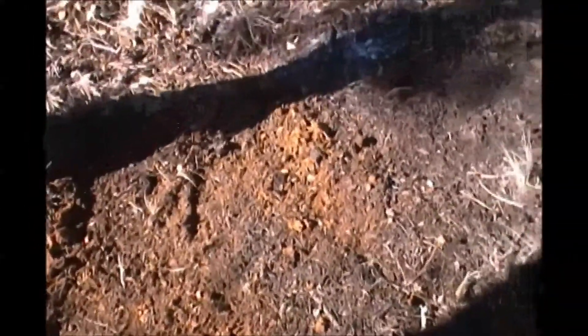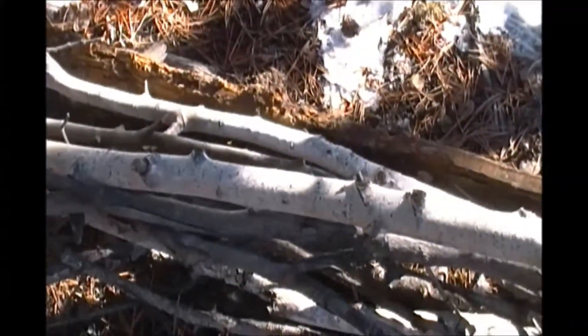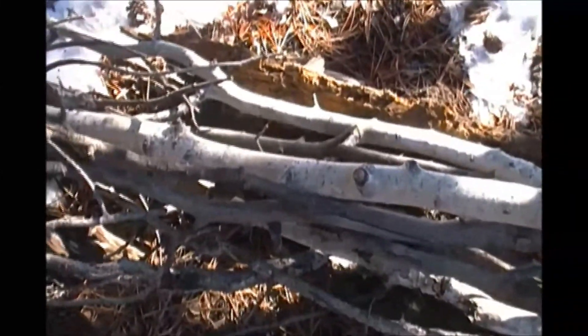Once you've got your area fairly level, the next two things you're going to want to do are clear any low-hanging branches off the trees that you're going to use to hang your ridge pole. And you're going to want to collect some dead — or if you have a hatchet, you can cut down green — fairly straight sticks that are going to be used as your ridge poles and your rafters on your lean-to.